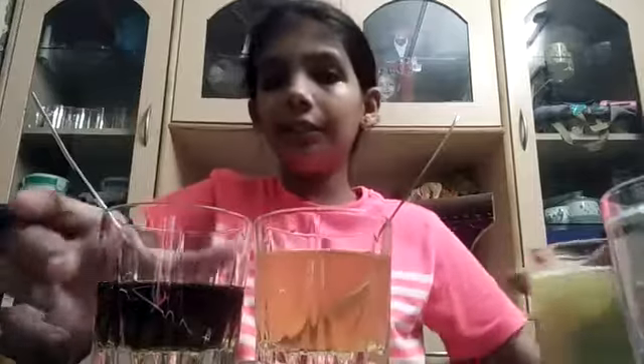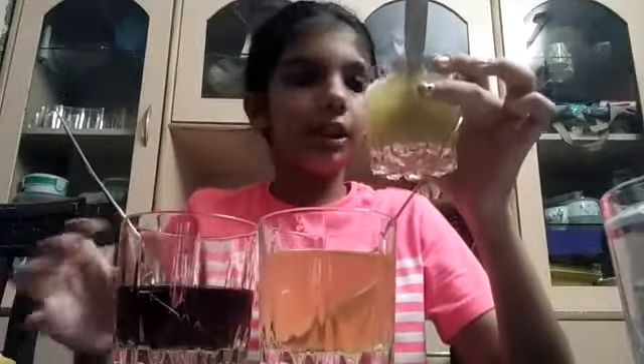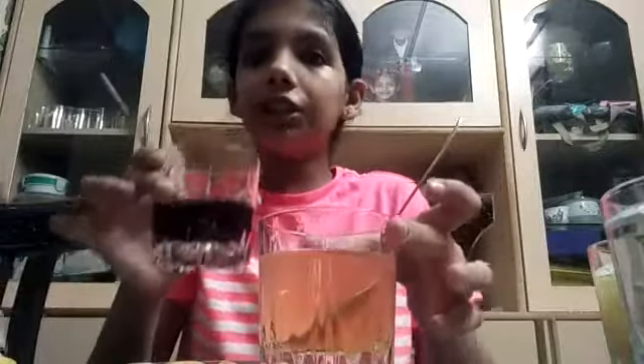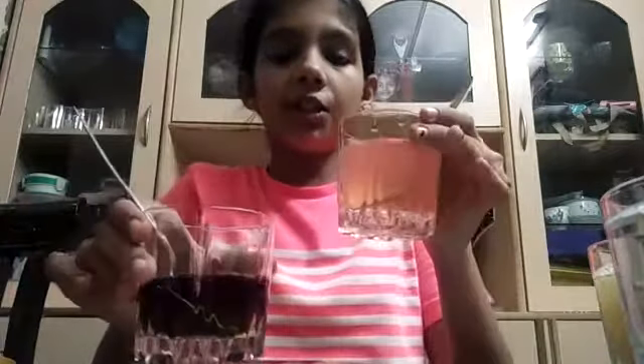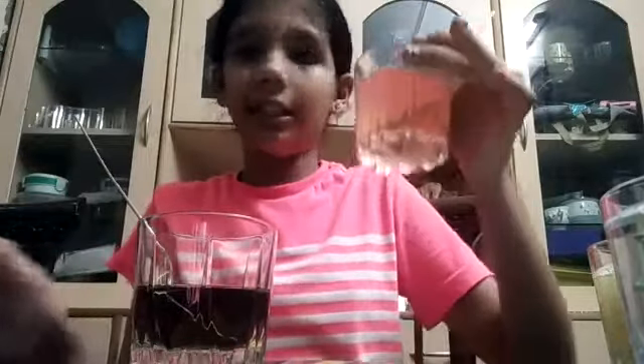So from this we can easily understand that when we put the hibiscus or China Rose solution into our soapy water, which is a base, we got it in green color. And when we add the same solution into the lemon juice solution, which is an acid, we got the color in pink.